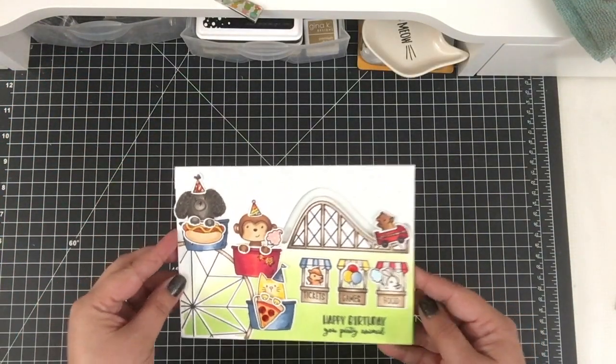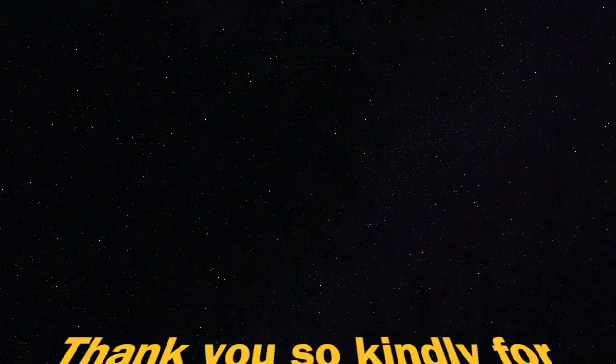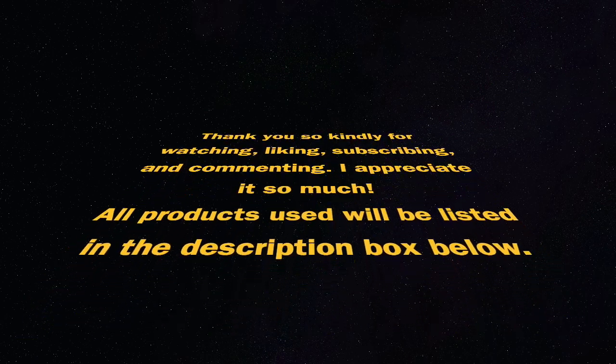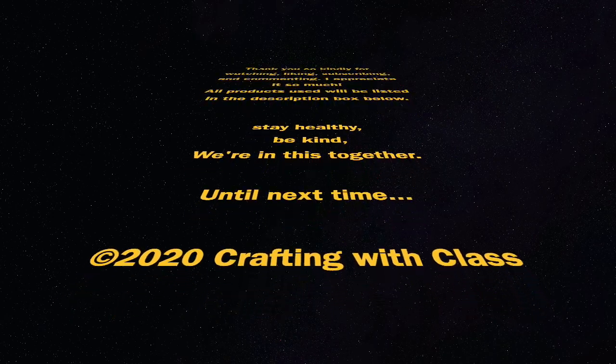Thanks so much for stopping by today and, of course, watching, liking, subscribing, commenting — I appreciate it so much. Please stay healthy, be kind. Remember that we're in this together. Until next time, bye.